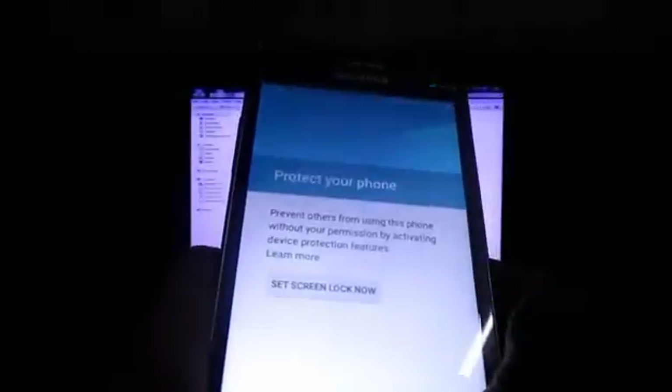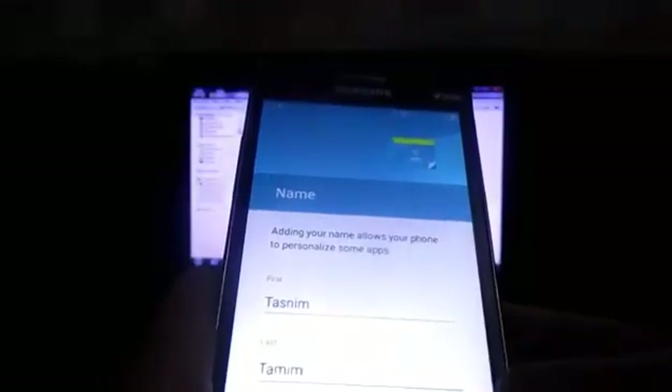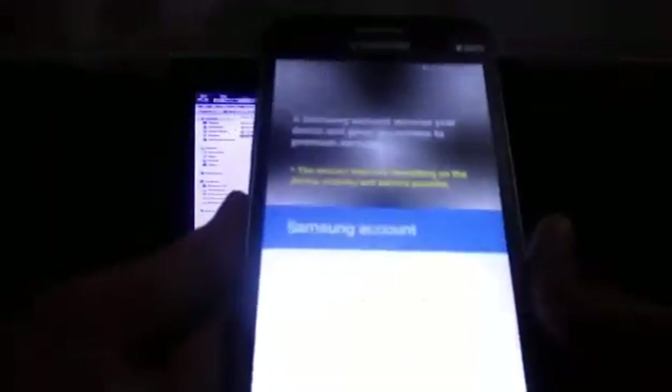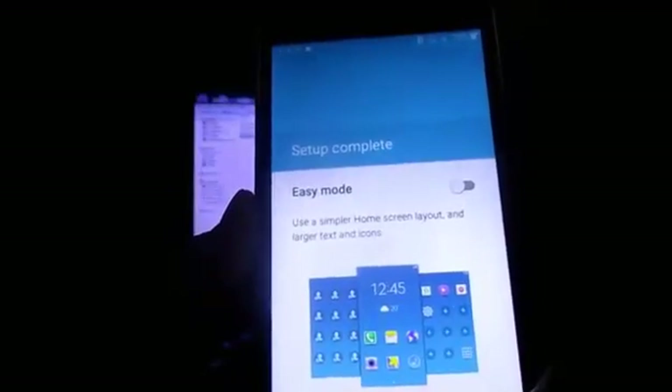You can optionally set a password, PIN, or pattern for the lock screen - that part is optional. I had some setup issues due to no internet connection today, so I disconnected from Wi-Fi and it automatically skipped through everything in easy mode. And here we go - you have successfully installed the J5 ROM for your Galaxy Grand Prime.